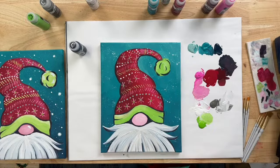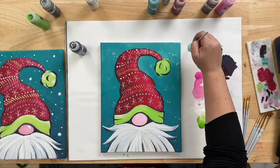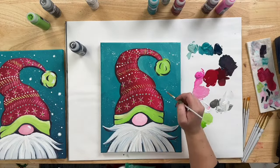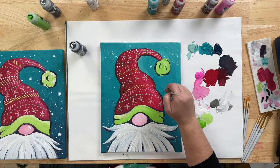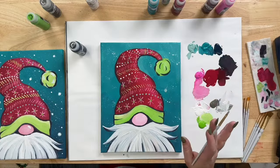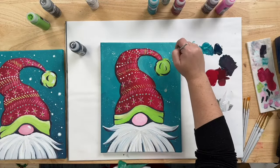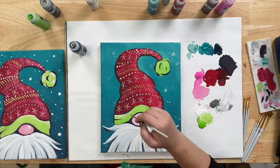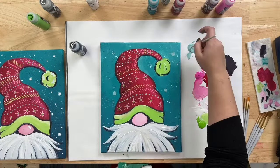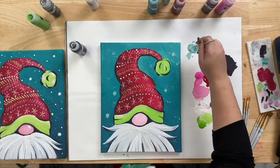If there's a splatter you don't like, the next step will let you fix it. Going back to the smaller brush, come in with this Aqua and add some larger snowflakes. Maybe right here where it got a little crowded — just take the Aqua and swirl the brush around in a circle shape. Add a few of these; if you don't have anything to cover, just sprinkle them in randomly. It's a good way to hide areas where the splatter got too heavy, and empty spaces are good places to add one.